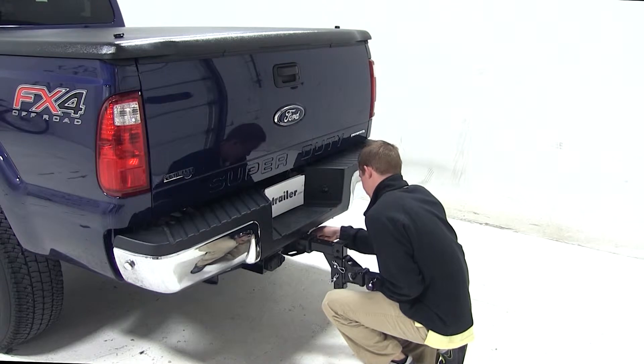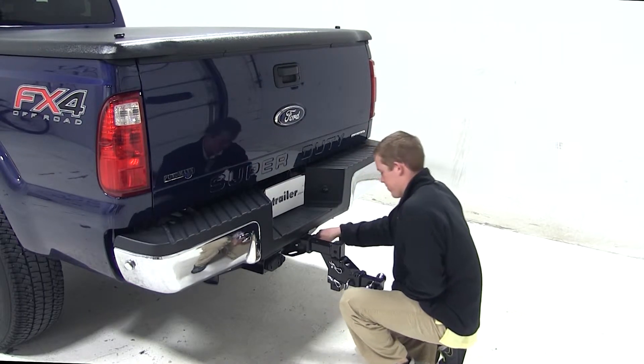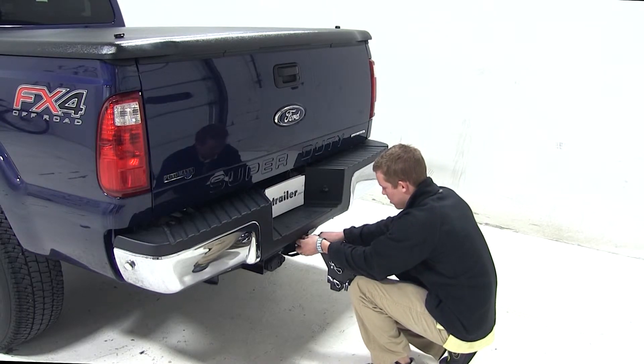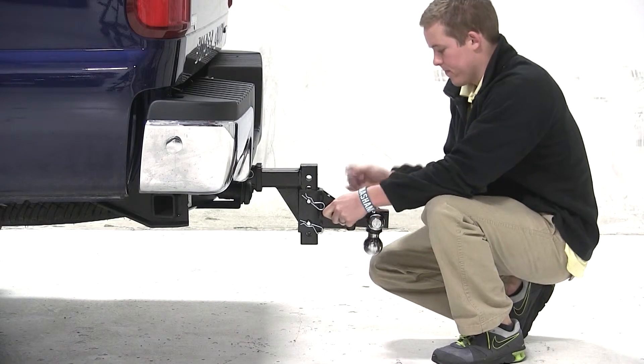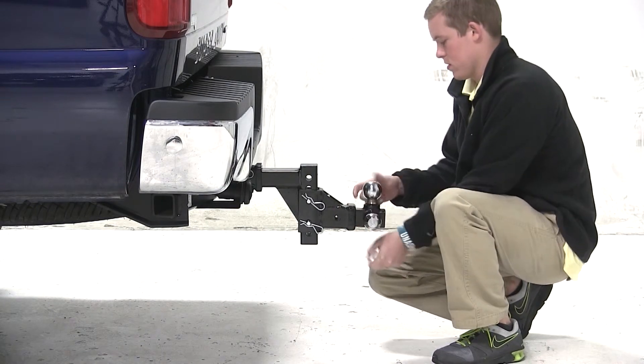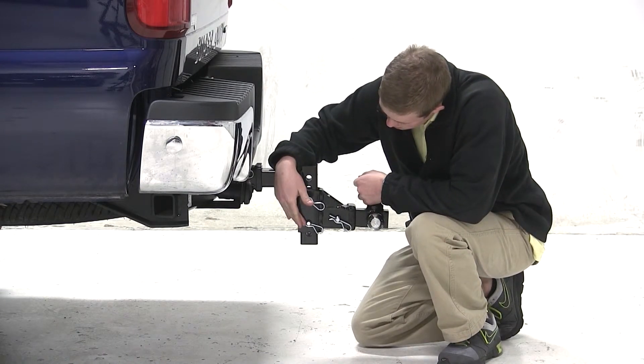To begin our test fit in the drop position, we'll start off by sliding the shank into the opening of the hitch and securing it to the hitch with the pin and clip. As you can see with the ball mount secured to the hitch, we can pull out the pin to access the different size balls, as well as the other two pins on the downward part of the ball mount to adjust the height of the ball platform.